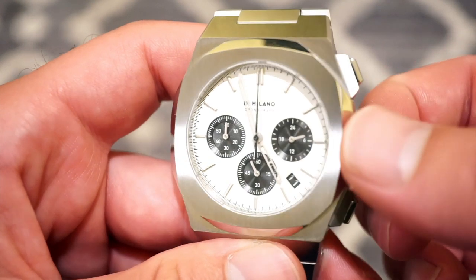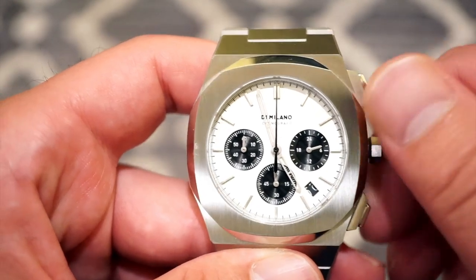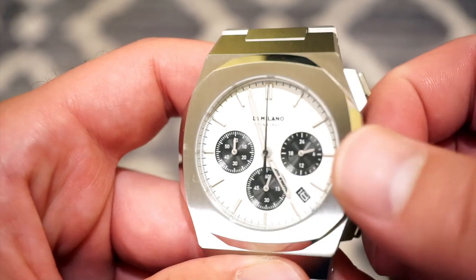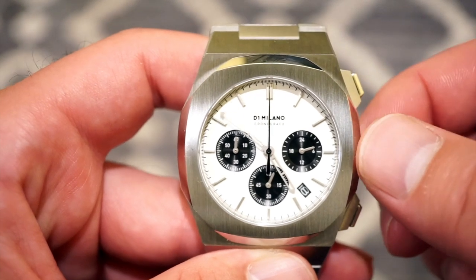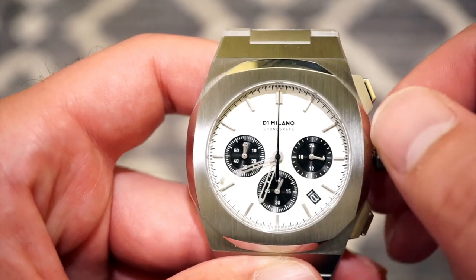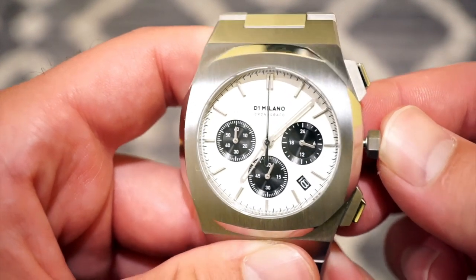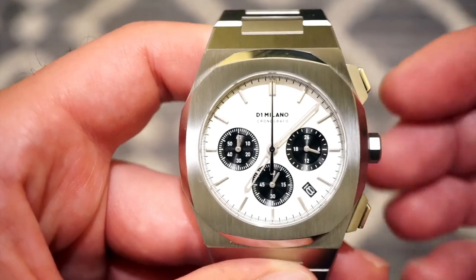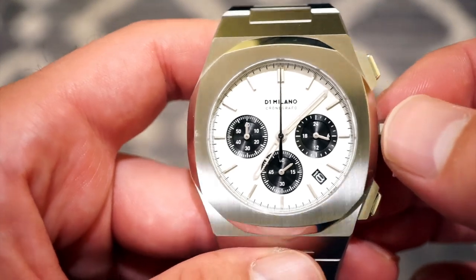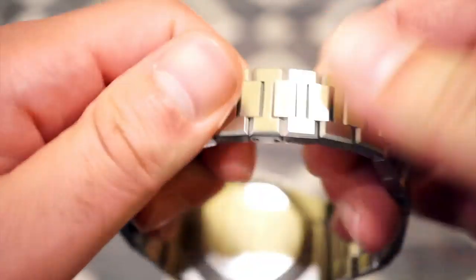Pulling the crown to the first position gives you quick-set date — very legible in black to match the three sub-dials. The final position is the hacking position to set the time. The hands are nice and long, reaching all the way out to the end of the dial, which I appreciate. Same goes for the chronograph hand — it just makes things look more professional and higher quality.